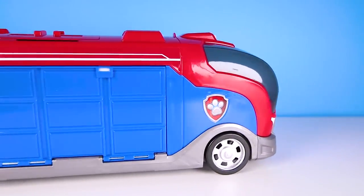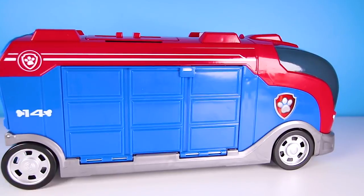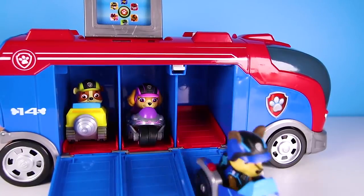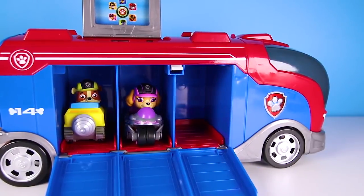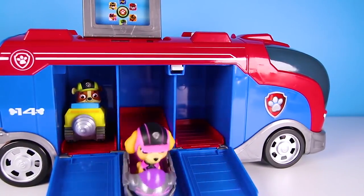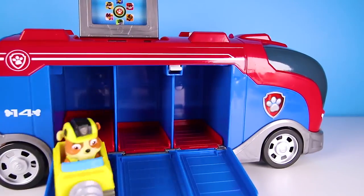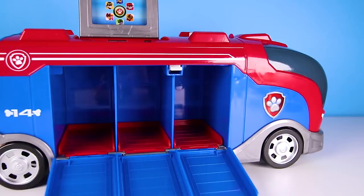Hi everyone, this is Ellie Sparkles and the Paw Patrol Mission Cruiser is here! Do you know what that means? It means the Paw Patrol Pups are here! There's Chase — Chase is on the case! Skye — let's take to the sky! And Rubble — Rubble on the double! The three heroes are off on a special mission for Ryder. Good luck pups, see you soon!